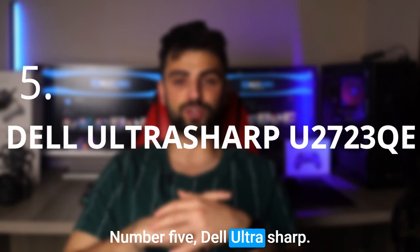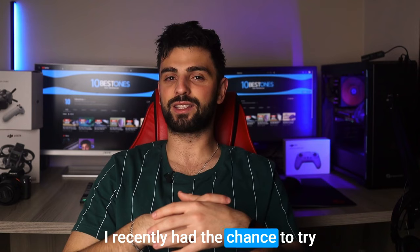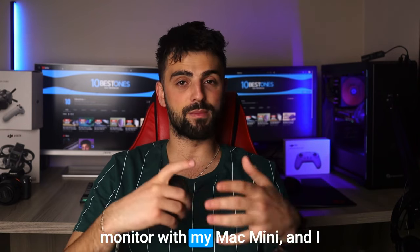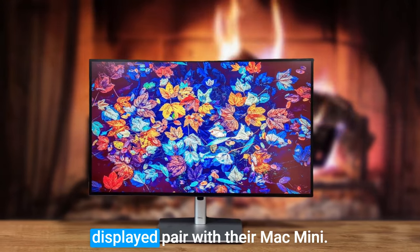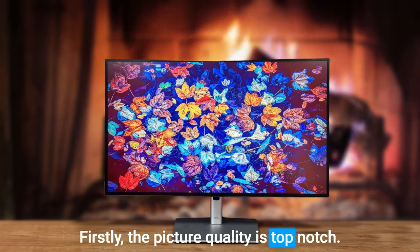Number 5: Dell UltraSharp U2723QE. I recently had the chance to try out the Dell UltraSharp U2723QE monitor with my Mac mini and I have to say, I was really impressed. This monitor is a fantastic choice for anyone looking for a high quality display to pair with their Mac mini.